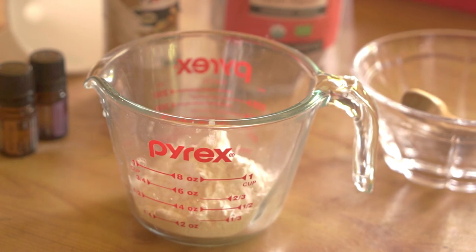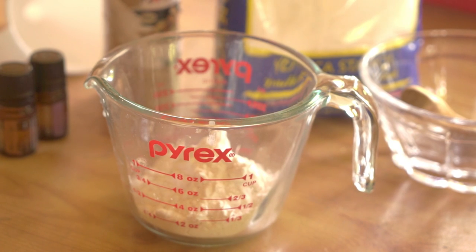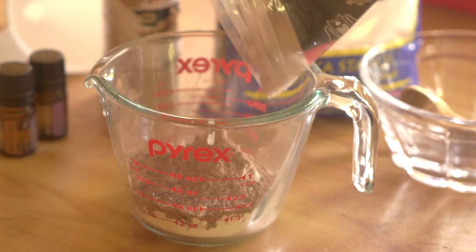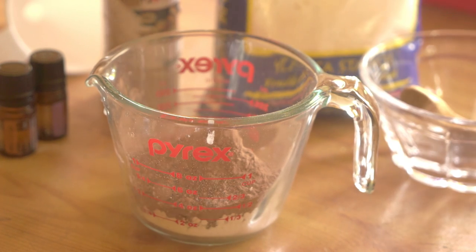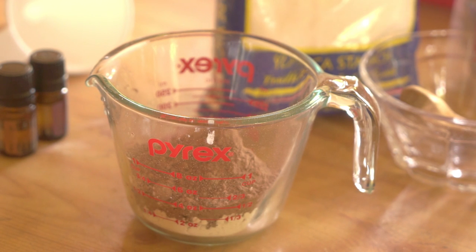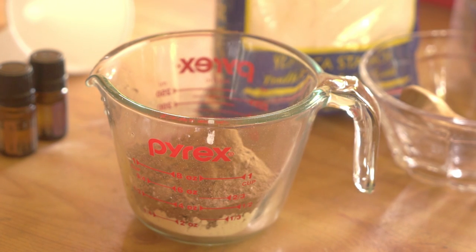Take about a half a cup — as much as you want — a third of a cup, and put equal amounts of cacao powder with the starch. But if you have darker hair, I recommend you put a lot more cacao because it acts as prevention of that grey, white powdery look that you don't want at your roots, especially if you have darker hair. But this is kind of the mix that works for my hair.